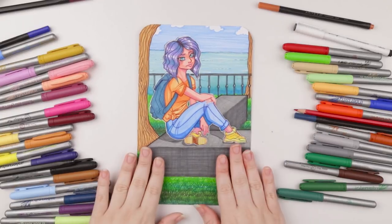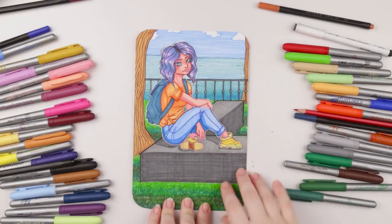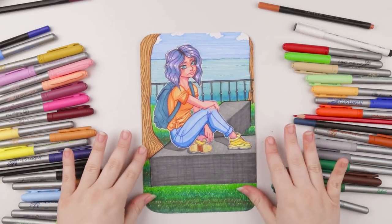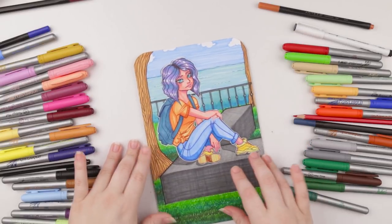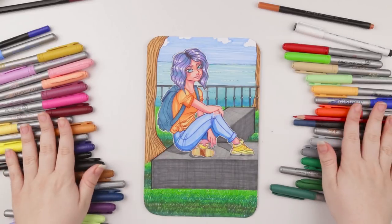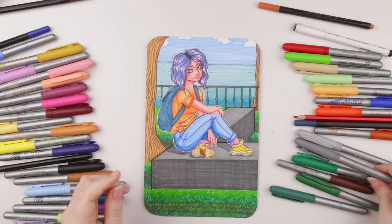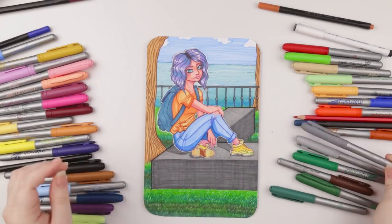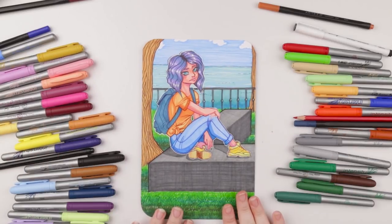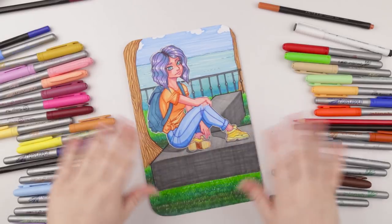I'm finishing up with lining some different areas just to pull it all together. And that's that. I definitely didn't think I would be doing this much of an involved piece with a character and a background and all that jazz, but I'm actually really happy with it. There are some things I wish I could have changed — like I'm not too crazy about her hair, it kind of looks like a wig. But I had a ton of fun with these Bic markers. I consider them a back-to-school kind of supply — for a set of 36 at $20, that's pretty awesome. If you enjoyed this video, maybe comment, like, and subscribe. See you next time, thanks guys, bye!